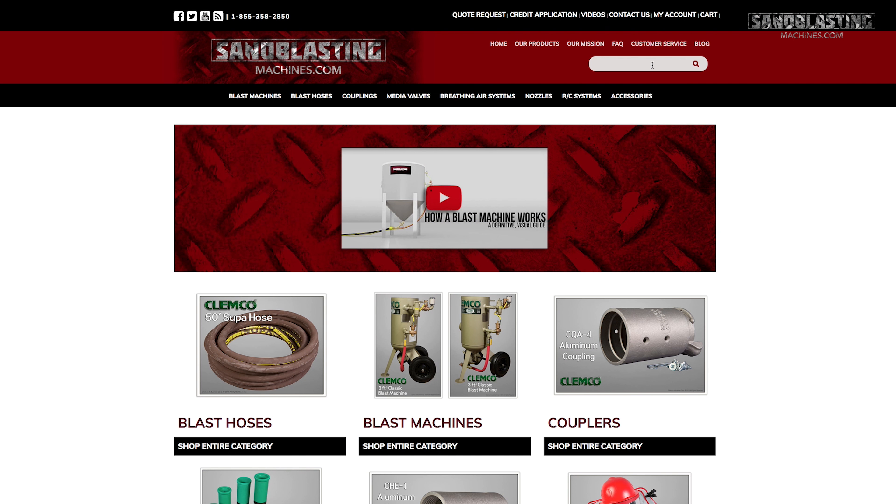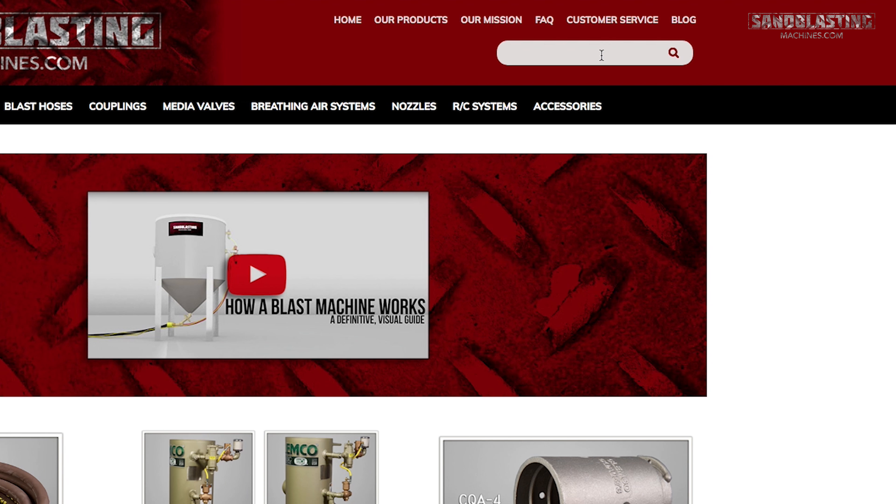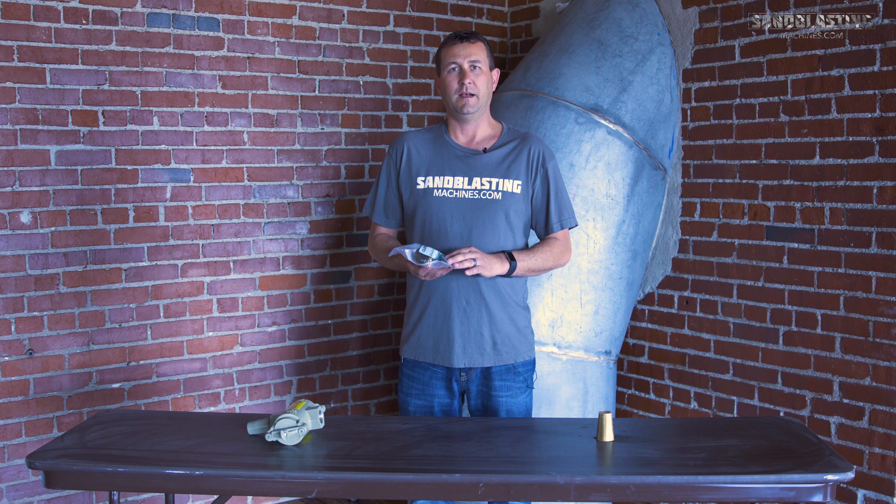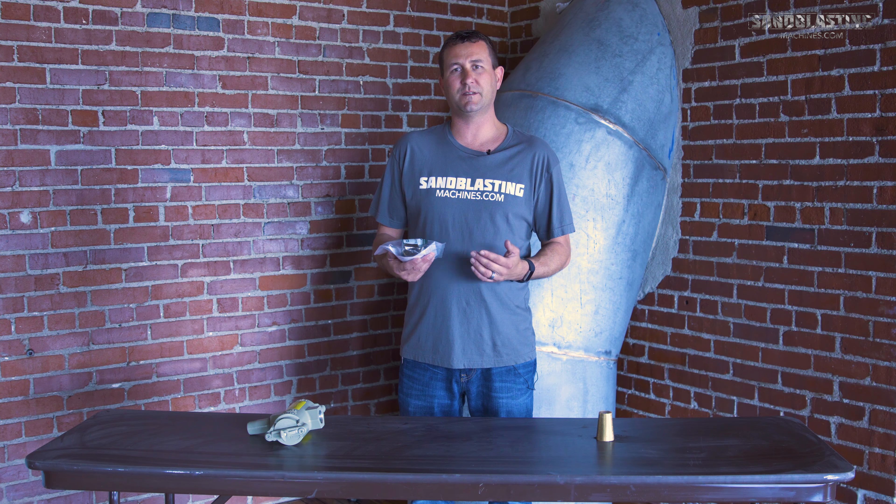The Clemco one inch abrasive trap service kit can be found by searching for part number 01925 in the search bar on sandblastingmachines.com. As always, I'm John with sandblasting machines. Thanks for watching guys.